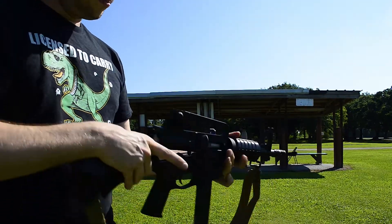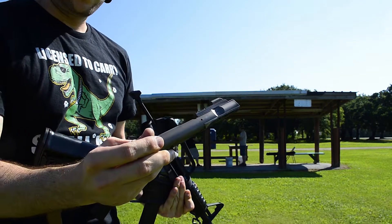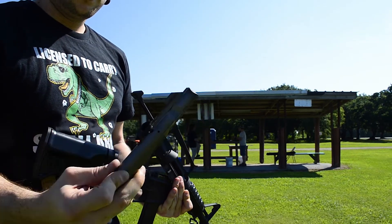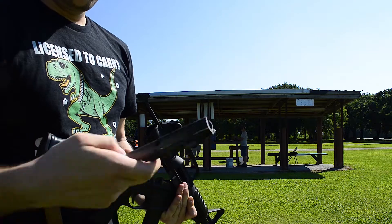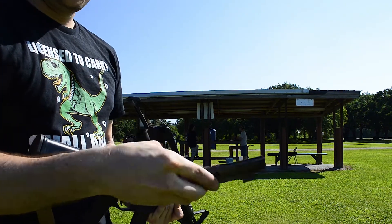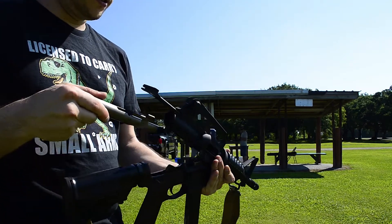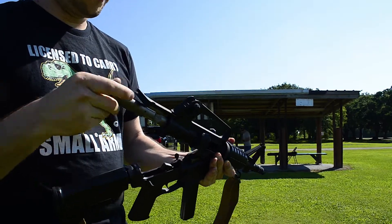Let's check out this bolt carrier group. Look how slick that is. All this carbon buildup, you just wipe it right off. No solvent needed. It also self-lubricates so you don't have to worry about lubricating your weapon.